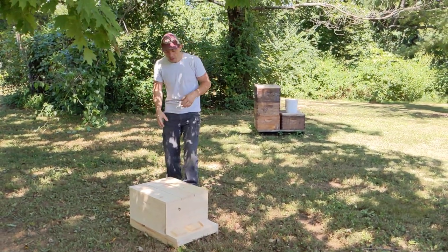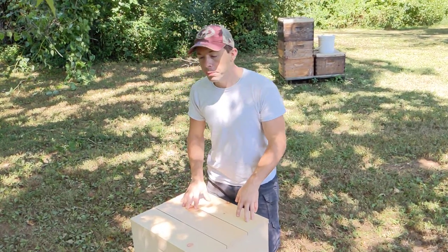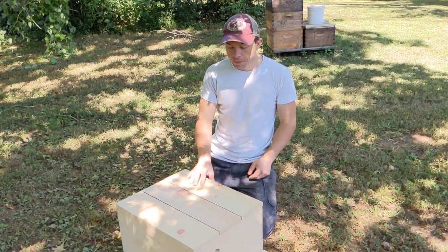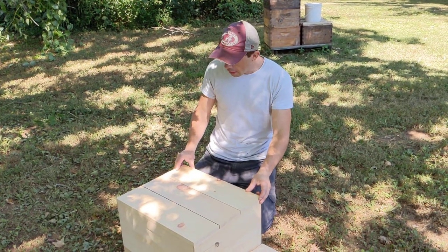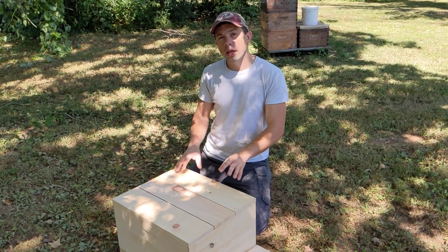Now let's get to the mating nuke right here. This comes from Bailey Bee Supply — I'll leave their website down below. They're going to be at our Hive Life Conference this year, and this is a really neat take and a great way to raise queens.